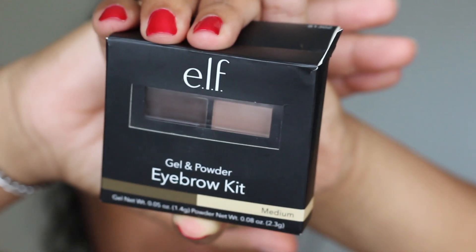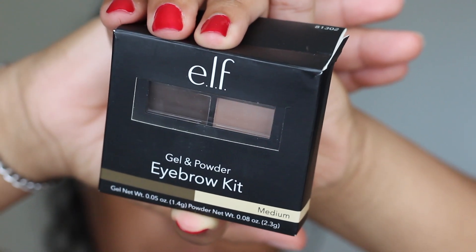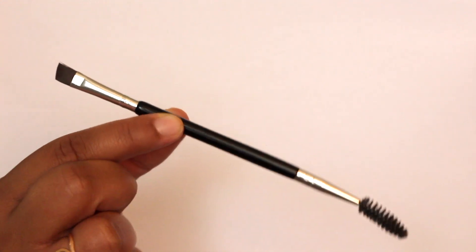I'm going in with my e.l.f. eyebrow kit in the color medium, and I'm only using the gel on the left side — I don't use the powder, it's pointless. Going in with this spoolie from Amazon, I'll link it down below.